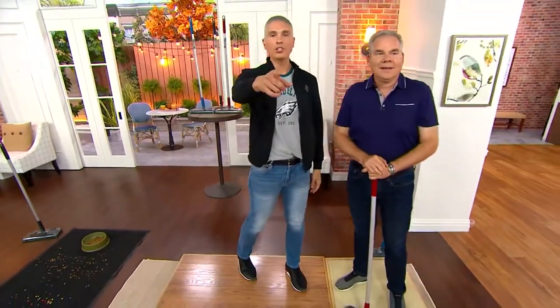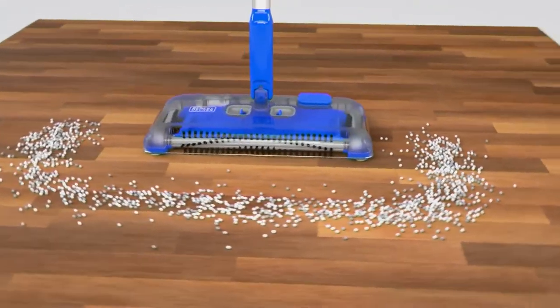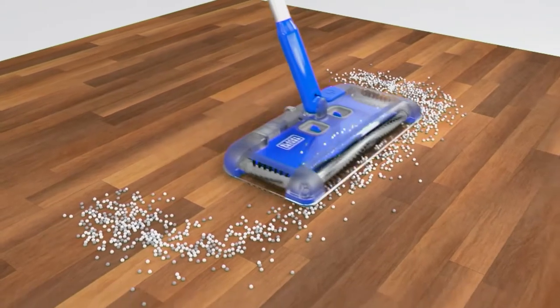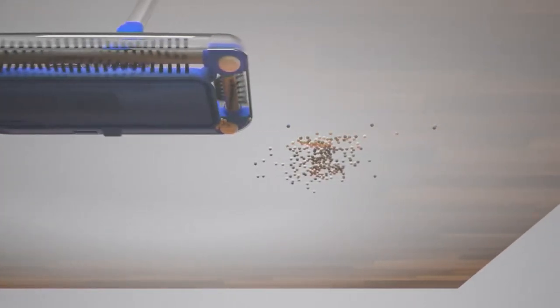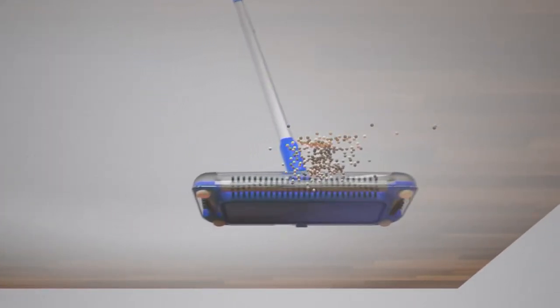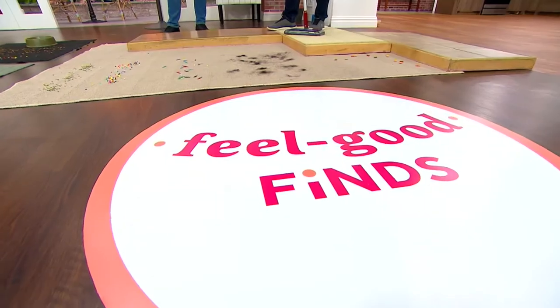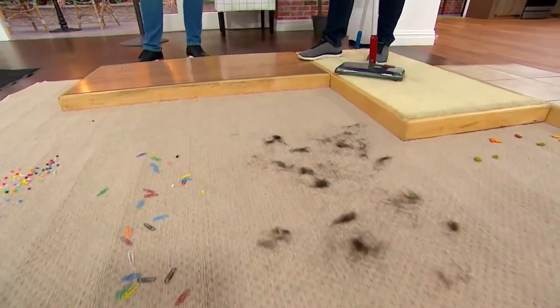We have an animation showing how this works. So the three brush rolls are really the technology behind this. The 12-inch brush roll in the front takes care of picking up messes forward and backward. Then you go side to side, so no matter where the dirt is, it can't hide. It goes up against the baseboards, underneath the toe kick, and with that lithium-ion battery being fade-free, you're getting the same full power for the entire 50 minutes until it dies.